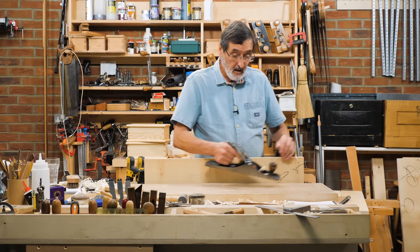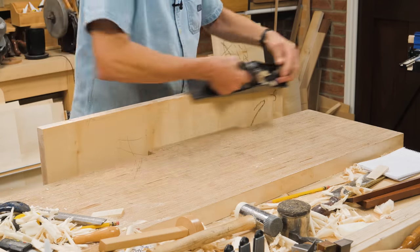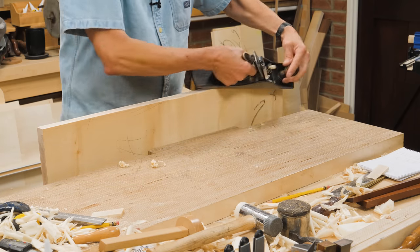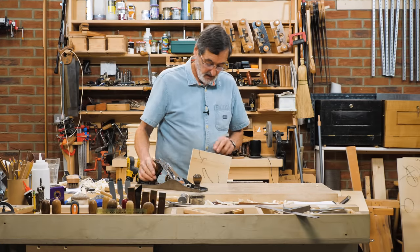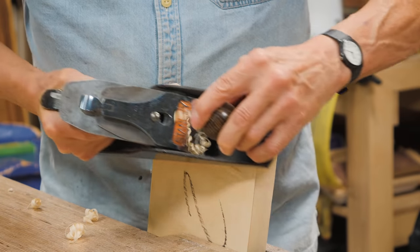So on this edge here, I might take a plane and put a bevel on down to the line that I've put on. I'm beveling the edge down to that pencil line that I put on, which I established the exact point of twist. I've got the same here, another line. So I just bevel again into that line.